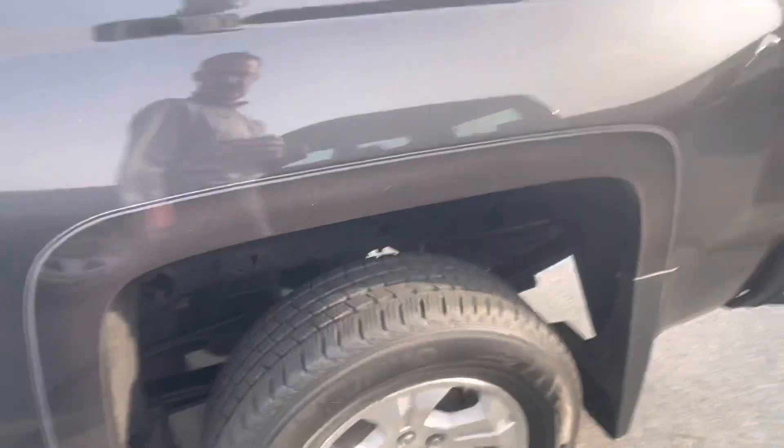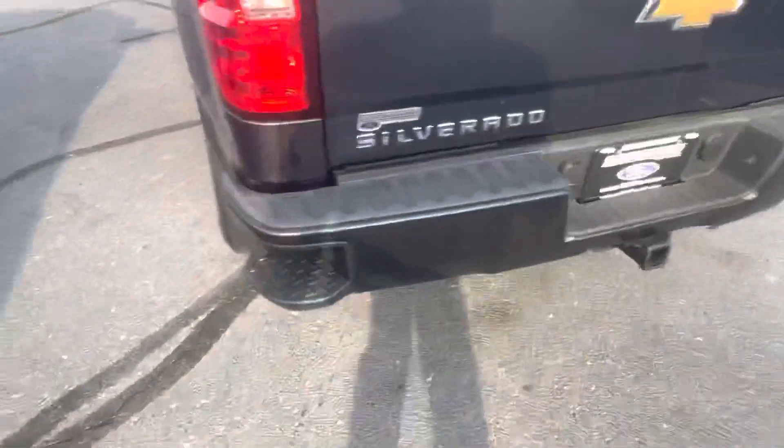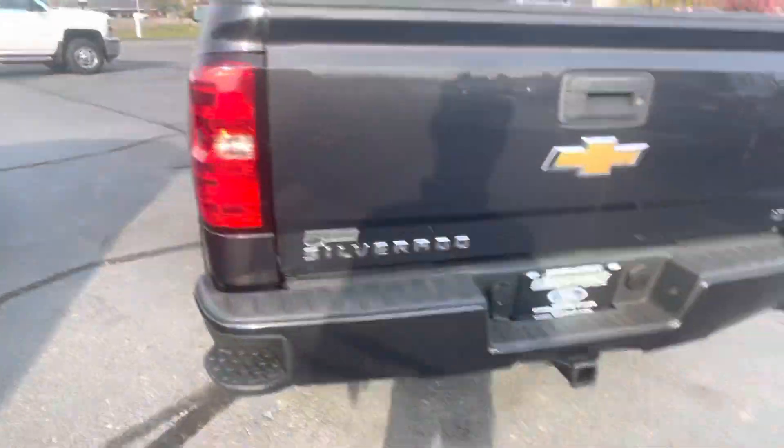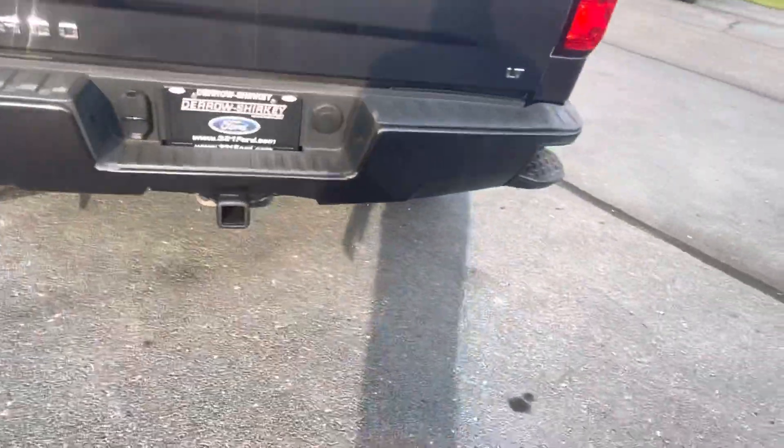WeatherTech floor mat wrapping the back of that. Bird doo-doo right there. You do get mud flaps in the front and the rear. One thing I see — a little bit of paint peel right here. Step away so you can see it.